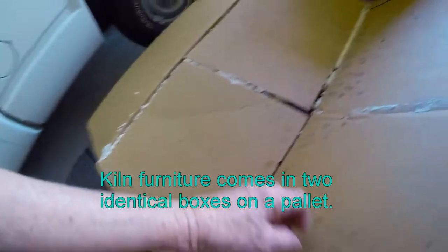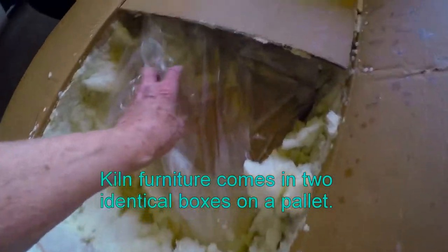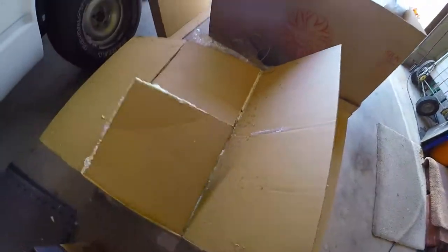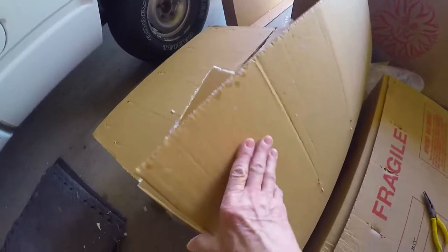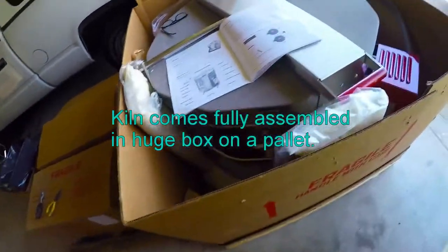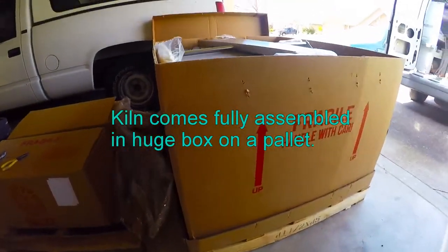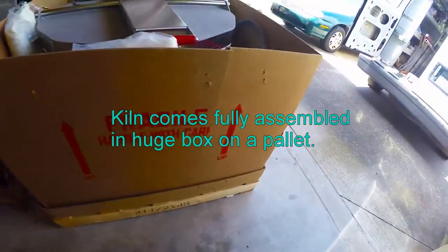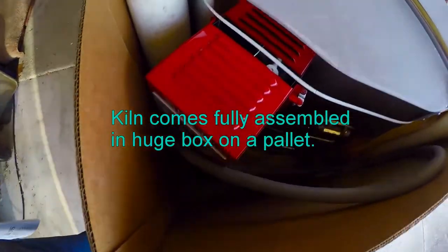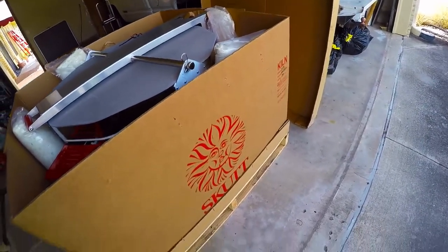Here is box number one, it's got all this foamy stuff injected in here with boxes of stilts and shelves. Opening this box — here is the kiln. It comes in a huge box like that. There's the little digital controller; it's fully assembled.